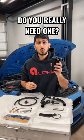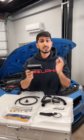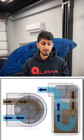Do you really need one of these? This is an oil catch can, and I definitely recommend it for any direct injection engines as well as any modified turbocharged engines, because it's going to catch all of that excess oil vapors, blow-by, whatever you may have — catching it before it runs all the way back through the engine.